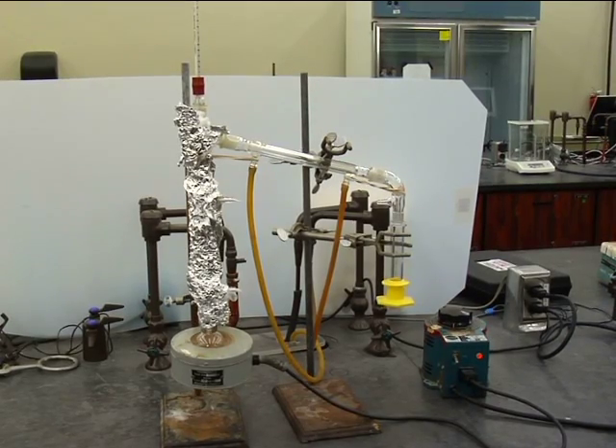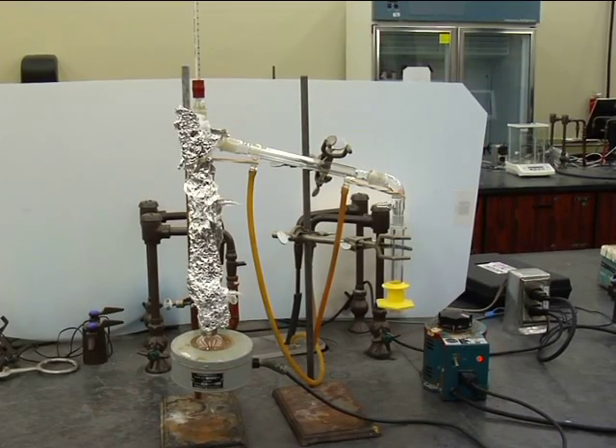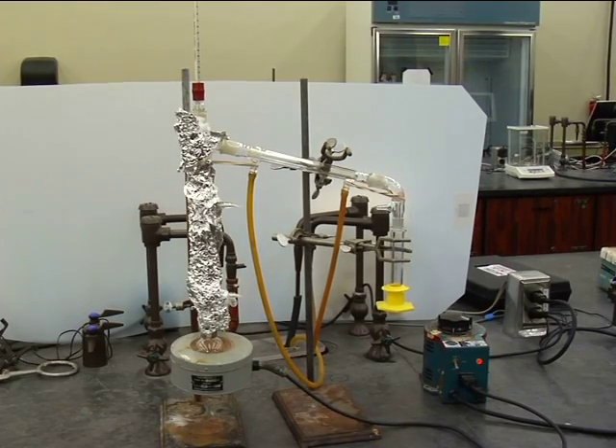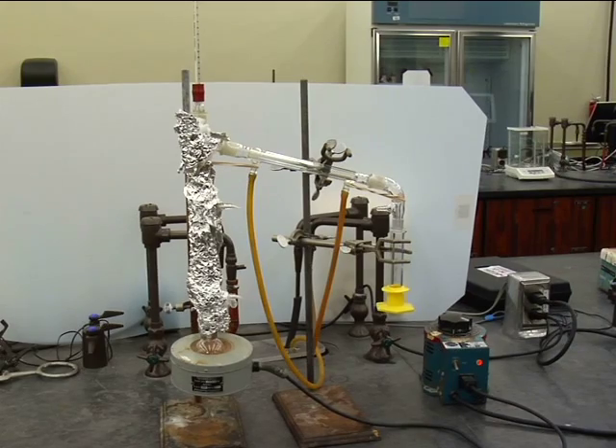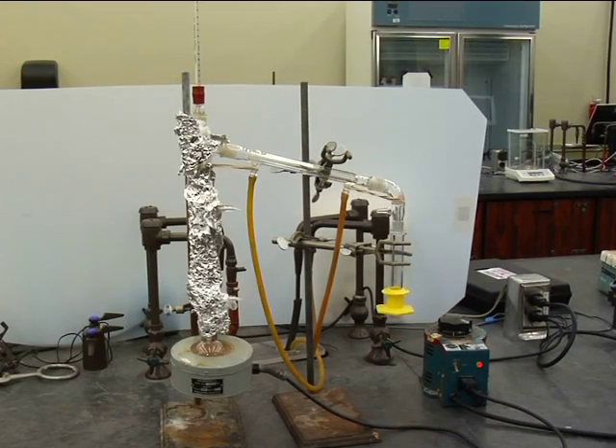Have your apparatus checked by the instructor. See your lab manual for instructions and proper settings used in carrying out the distillation, for the proper recording and analyzing of data and samples, and for instructions on disassembling the still and waste management.